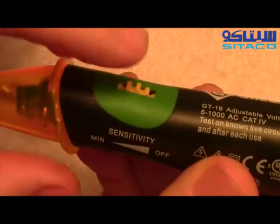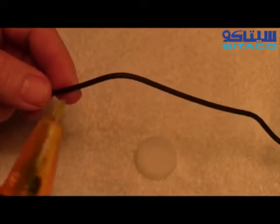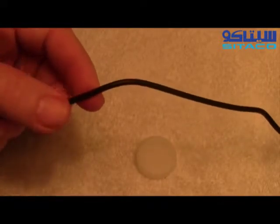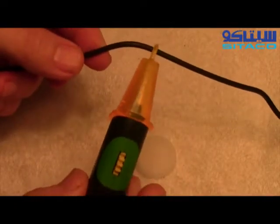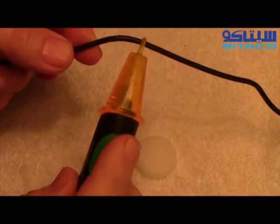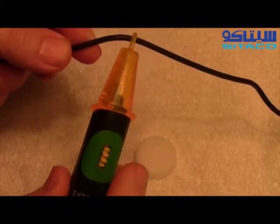I have it set all the way to minimum right at the moment. This is a cable right here that comes from a transformer — it transforms 120 volts AC down to 5.3 volts. We use this tester right here and just increase the sensitivity until it reads. Okay, it's reading right there.